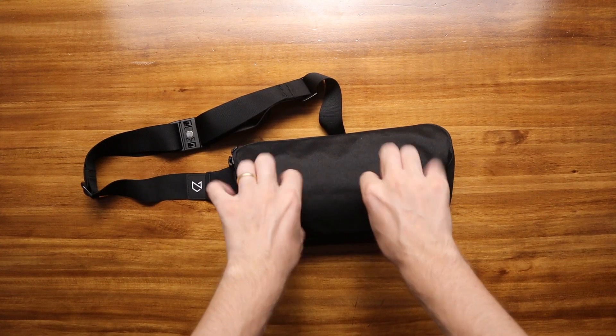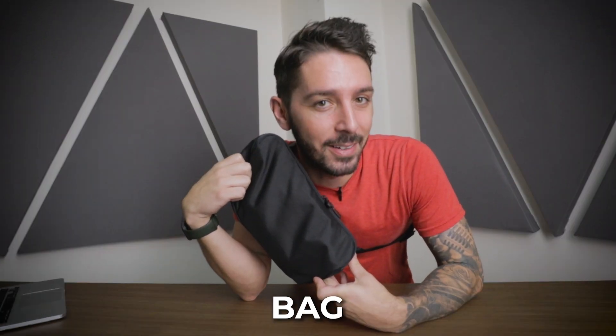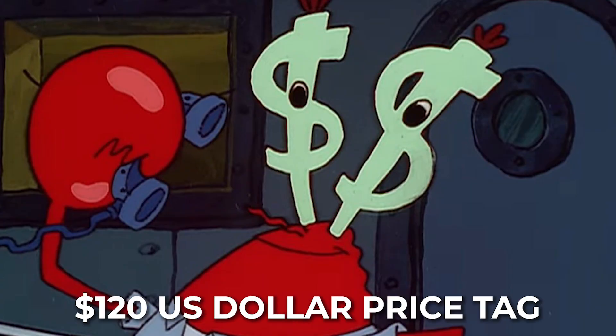It's you, it's me, it's the Minaal Cross Body Bag Review. You can't call it the cross body bag — it's a cross body bag. This is not a body bag, but is it a sling? Is it a fanny? Is it too minimalist? And does it rationalize the very high $120 US dollar price tag? You got questions, I got answers, let's get into it.